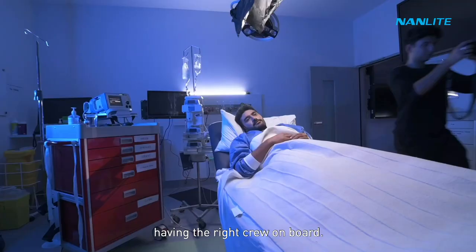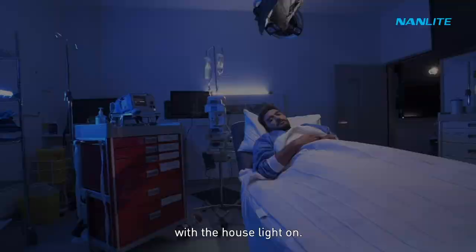Being on a fast-paced production, we normally set up sets like this between 30 to 60 minutes, having the right crew on board. Now let's have a look at how this shot looks like with the house lights on.